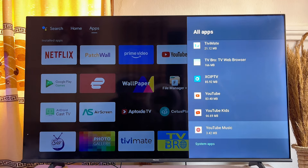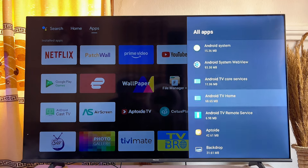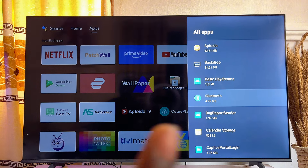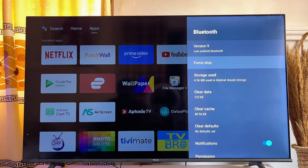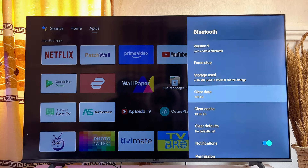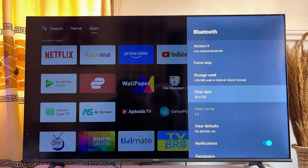Click on 'Show System Apps,' then scroll down and look for Bluetooth. You can literally see the Bluetooth option here — click on it. Now go ahead and click on 'Clear Data,' click OK, and then clear cache as well. Usually once you clear the data, the cache is cleared at the same time.